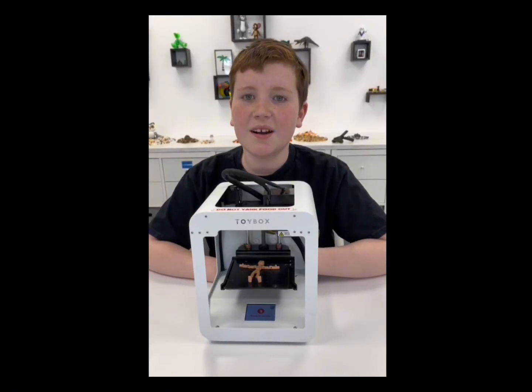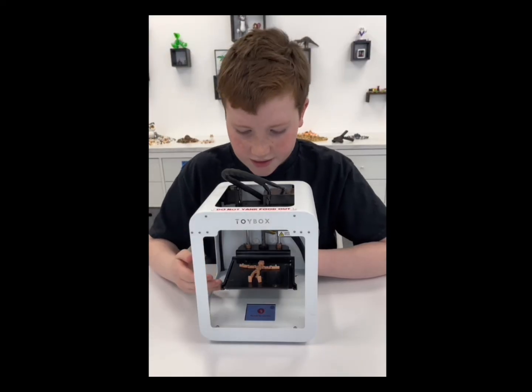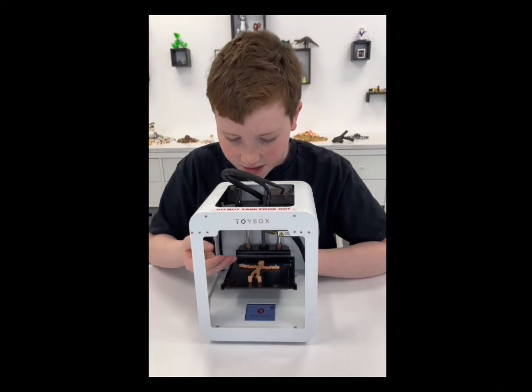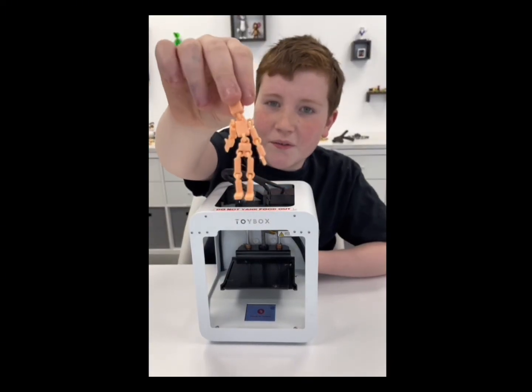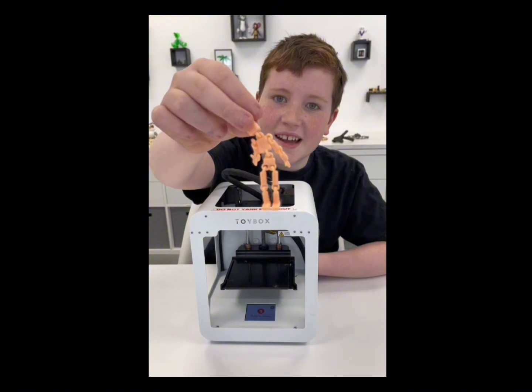Sometimes some parts of your print stick to one side of the bed but not the other, especially articulated things like this floppy guy. His arms might be perfect, but his feet just won't stick. I'm going to show you how to fix that.